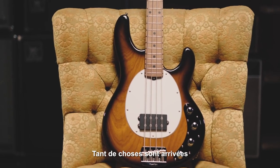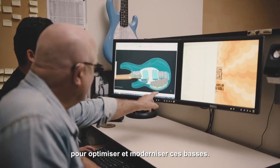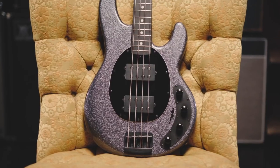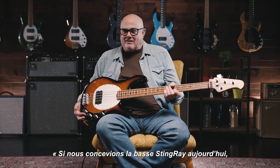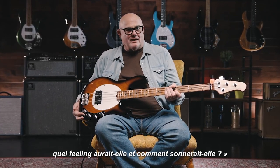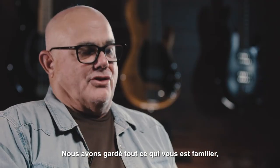So many things had come along that we knew we could do to optimize the bass and actually modernize the bass. We sat down and said if we were designing the Stingray bass today, what would it look like, what would it feel like, and what would it sound like?